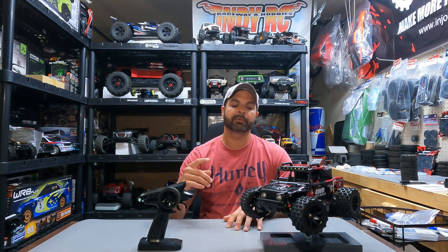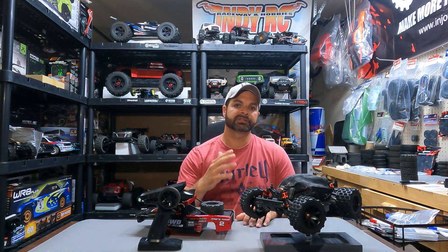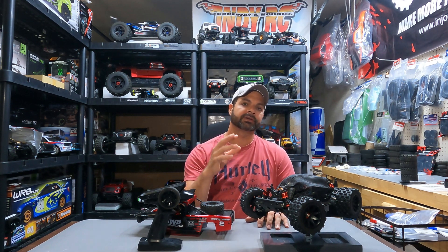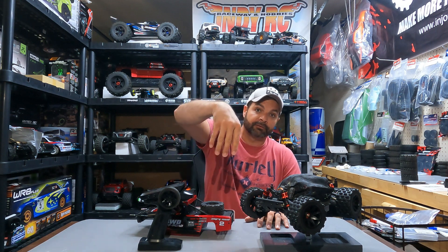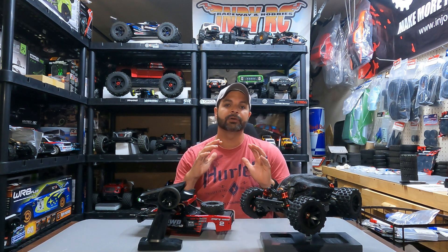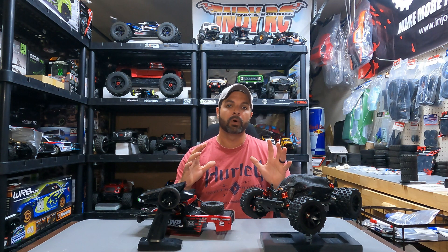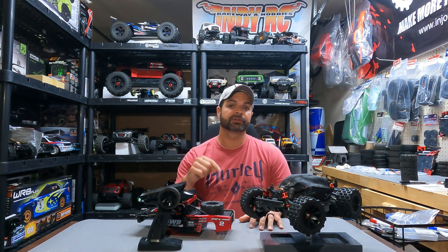The number one upgrade for this out of the box is this dust cover I found on eBay. It's actually a 1/16th E-Revo dust cover, but it fits this rig just like it was made for it. It keeps all the dust, dirt, and rock out of the motor, the fan, and most importantly out from underneath the front steering servo. If you get little pebbles and rocks underneath the steering servo, it will lock it up every time. I did not use it once and you saw how much gravel and dirt and rock I was throwing up. So my number one upgrade for this rig is this dust cover — I'll have a link in the description.